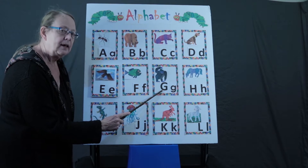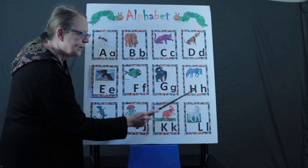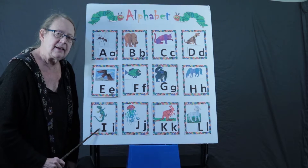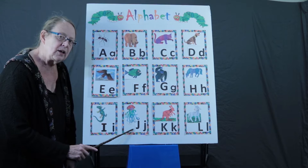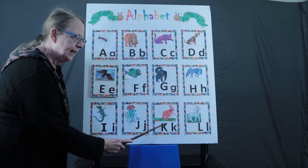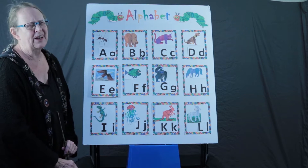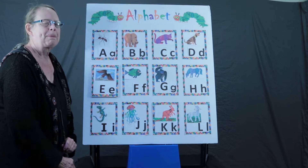G, gu, gorilla. H, h, horse. I, i, iguana. J, j, jellyfish. K, k, kangaroo. And L, l, land. And we stop halfway through the alphabet. Good job.